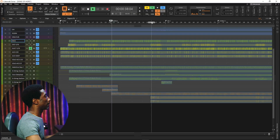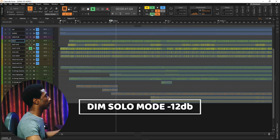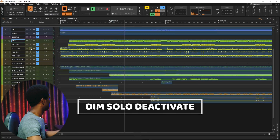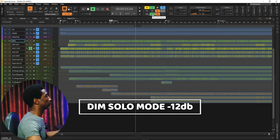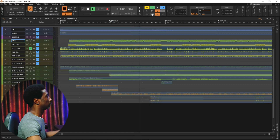Now I'm going to change the setting to negative 12. You can listen to negative 12 — how loud the rest of the music sounds when I solo the guitar. Now let's also check negative 48: how loud it's going to be, because at that point the rest of the mix is going to sound far behind the guitar that I'm soloing.